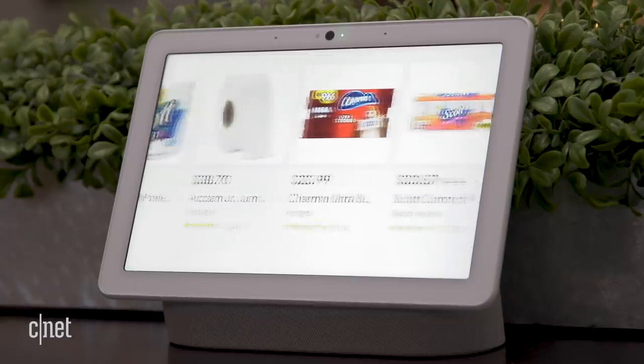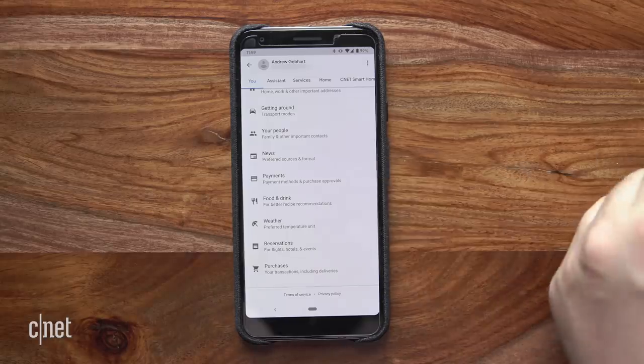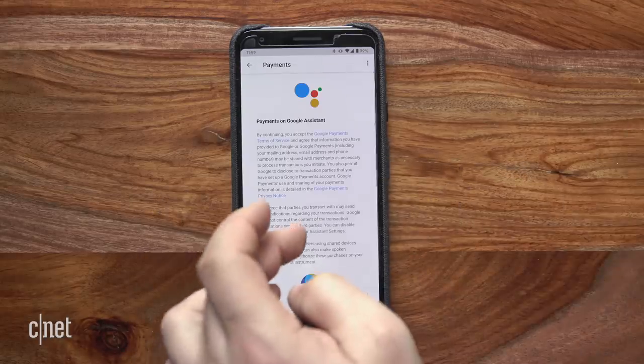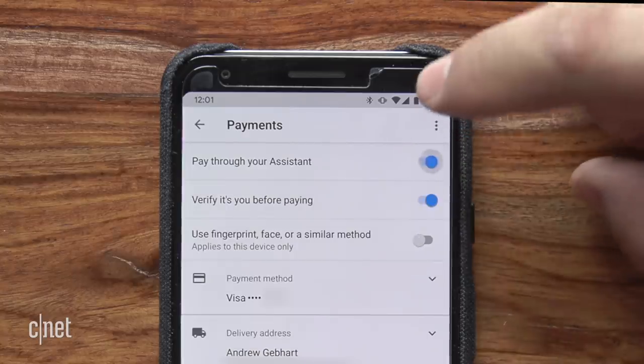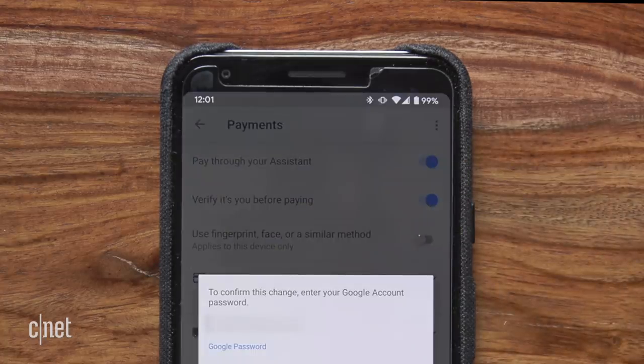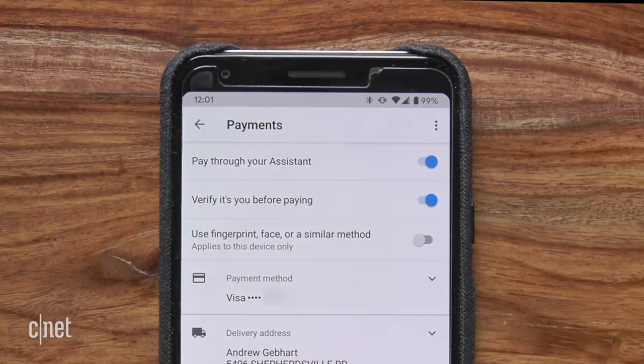Google has a lot of partners including Target, Best Buy, and Walmart to shop. You'll need to authorize Google Assistant to make payments and set up a payment method in the app. You can verify a purchase with a PIN code that you set up, or you can verify a purchase with your voice — but be careful with that one, as voice recognition is easily fooled.